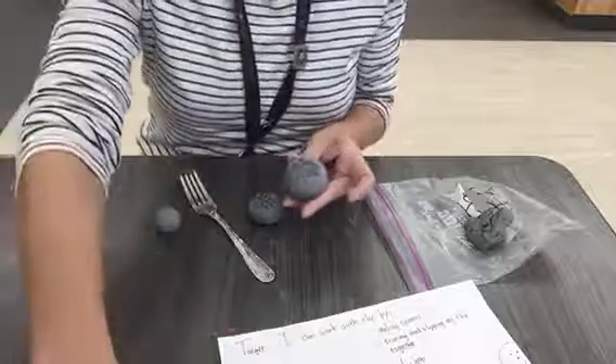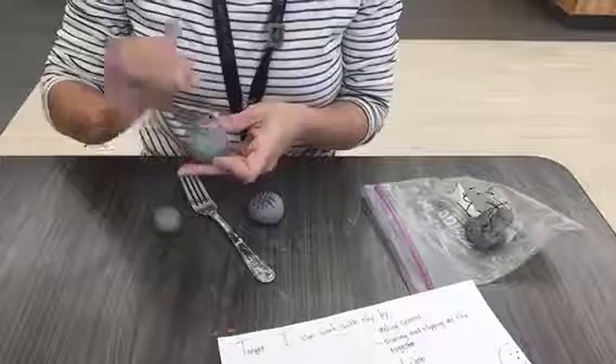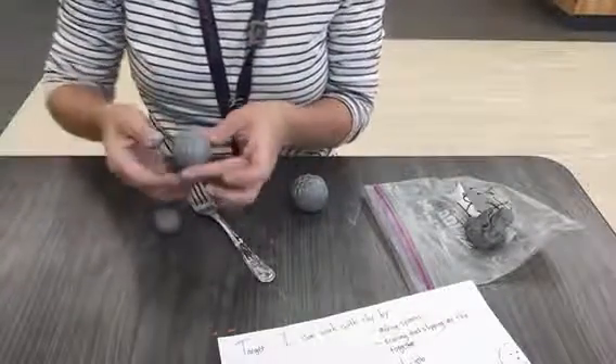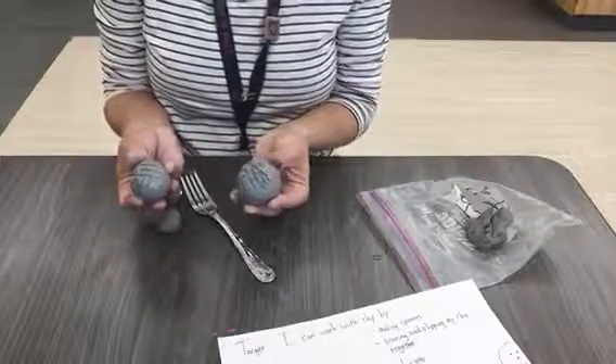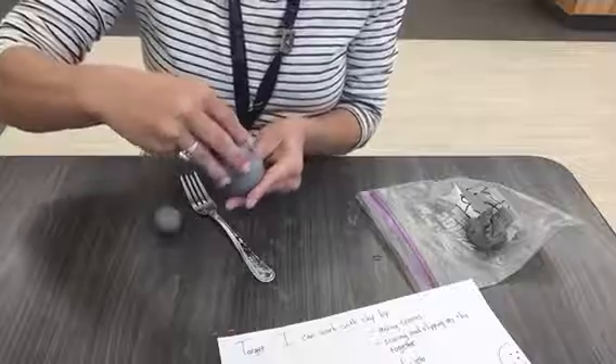Next, I'm going to take a little bit of the water — that's called the slip — and I'm going to smooth it on my scratches. Anytime you have two pieces of clay touching each other and you want those two pieces to stick together, you have to score and slip.